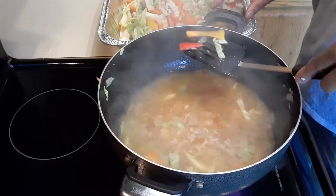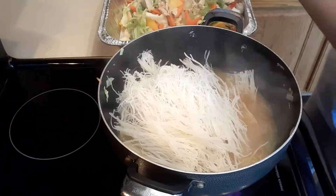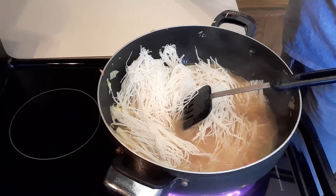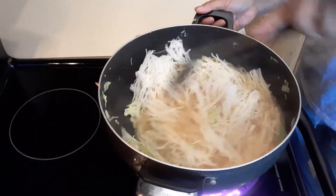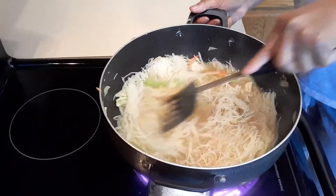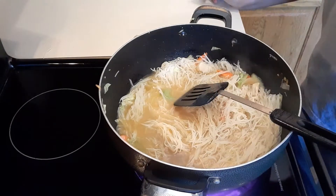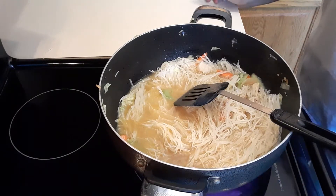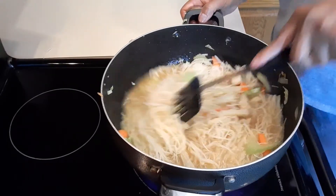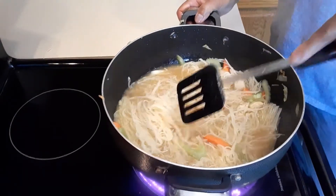A few vegetables left — no big deal. Now we're gonna add our noodles, just like that. I'm gonna taste it again just to make sure the seasonings are balanced. Oh, it's so good! It is so good, I promise. Not just because I'm the one cooking, but it really is good.